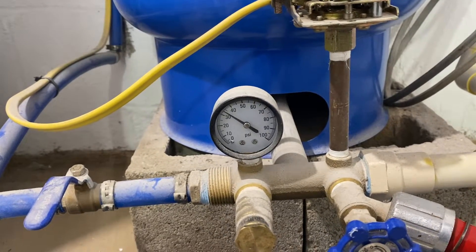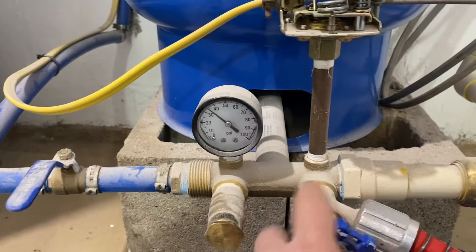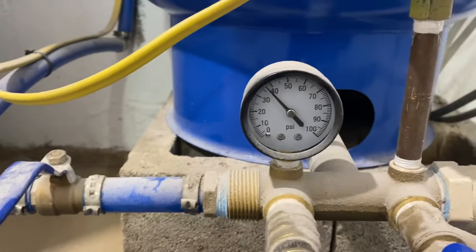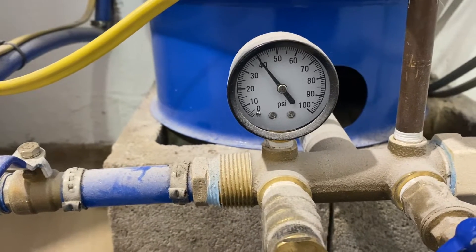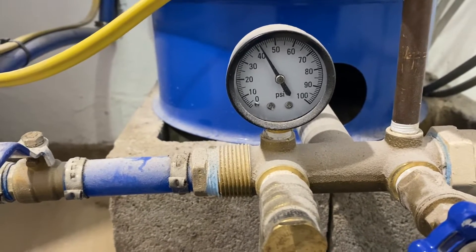We see the pressure drops all the way down to zero, clicks back on — the pump's engaged. We'll close that valve and let this thing fill back up. It keeps climbing and climbing until we get to right about where we started at 42 psi, and the pump turns off. We'll wait a few seconds to see what this does.